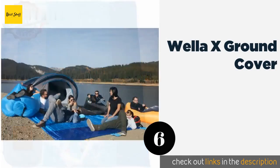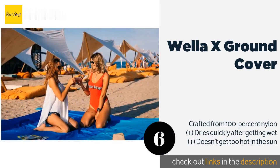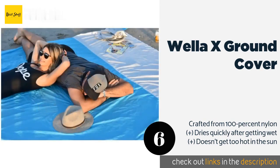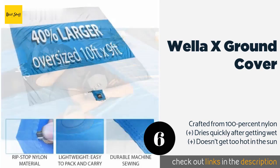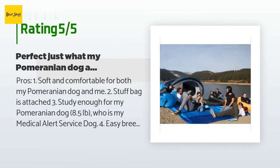The next product on our list is the Wella X Ground Cover. Spanning a generous 9 by 10 feet, it should easily accommodate four people lying down and more sitting up. It comes with a waterproof pocket that keeps your phone, keys, and other valuables safe while you relax. The price is approximately $26, and this product has an average of 4.8 stars from more than 1,083 customer reviews.